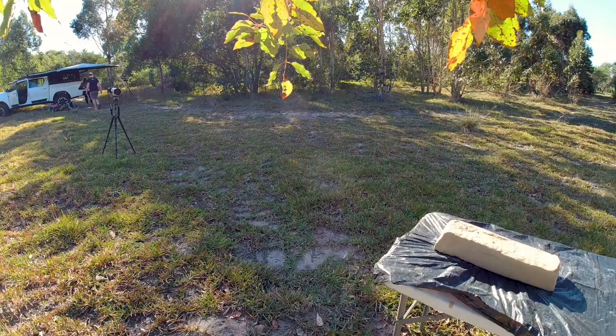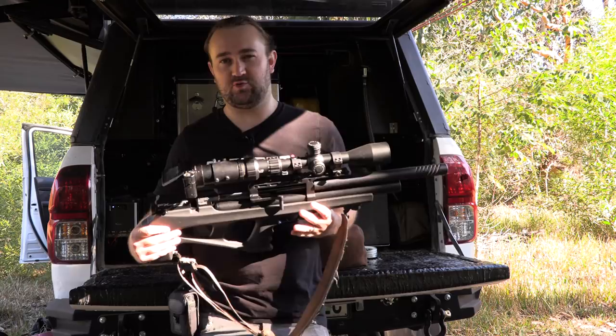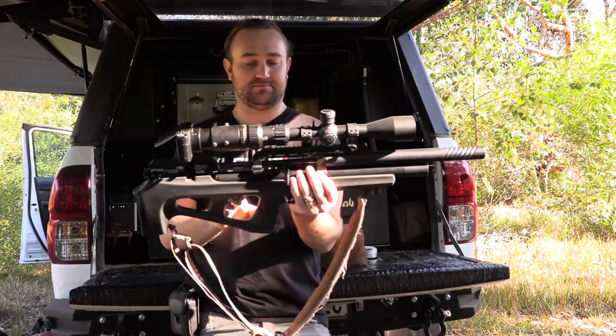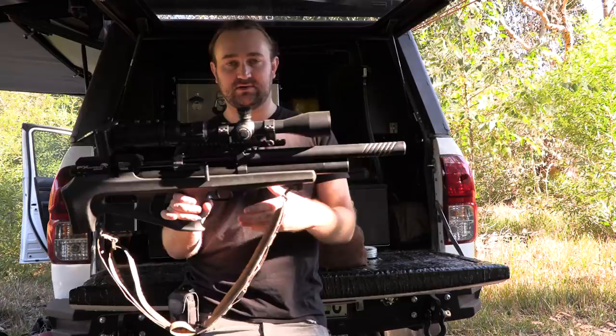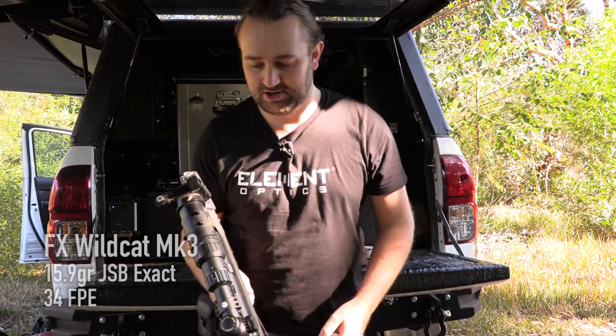Our next air gun is a PCP — the Wildcat Mark 3, shooting at about 33 or 34 foot-pounds with 16-grain JSPs. We're shooting the same pellets as the springer but we've pretty much doubled in power, so it should be interesting to see what this can do. I've got a Huggett shroud on this Wildcat which keeps it quiet. We're going to film the shot with the Sony RX100 at a thousand frames per second.